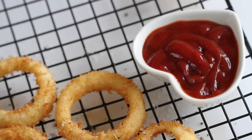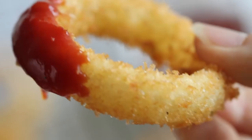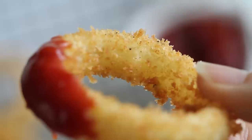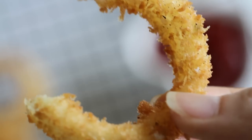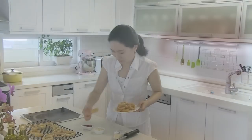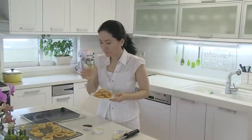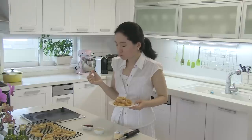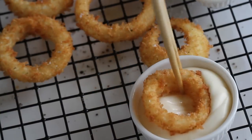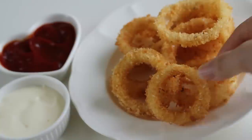Freshly fried breaded onion rings are so delicious — perfectly breaded, crispy outside and tender inside. I'm telling you, old-fashioned breaded onion rings are the best. Find more easy yet delicious recipes in my savory playlist. Thank you for watching. Bye!